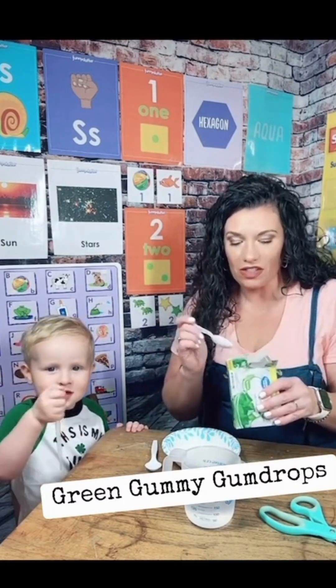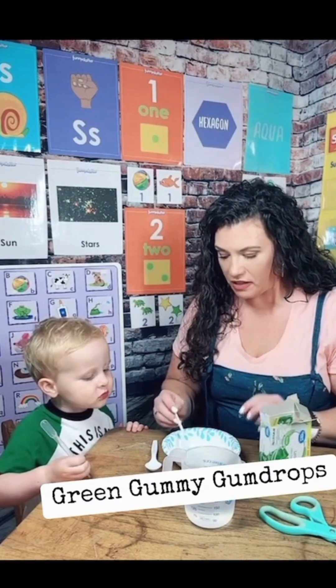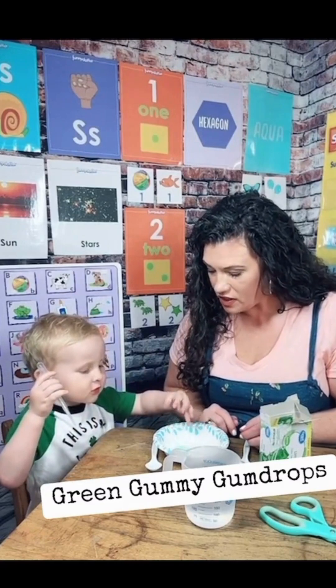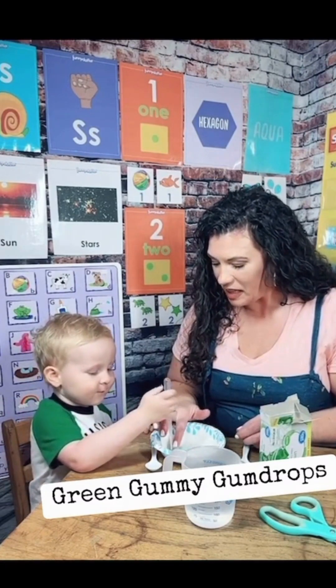So we're gonna start by taking a teaspoon of our green jello mix — is that dry or is it wet? Dry. It's dry, that's right. You can touch it — what does it feel like? Gum. Feels like gum? Is it like powder? Yeah. Is it soft?